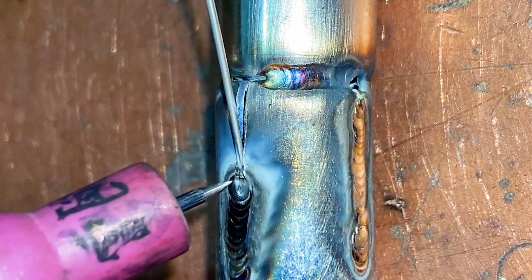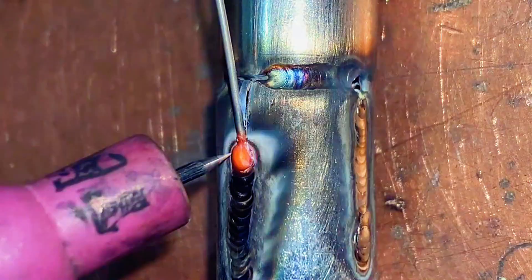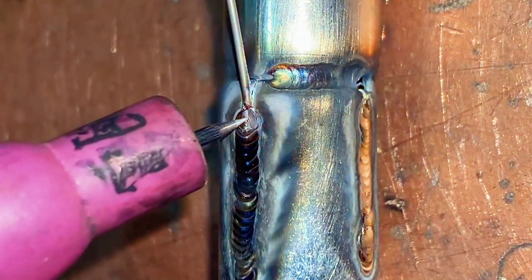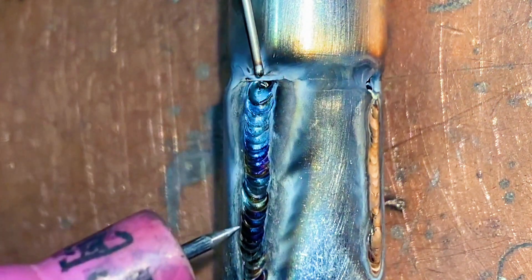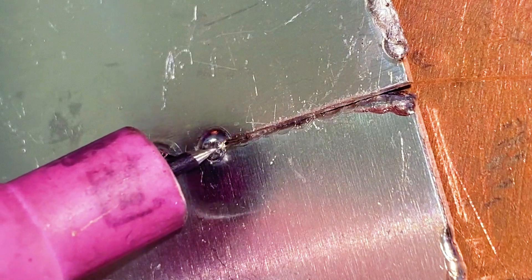Add Welding Wire to Repair the Gap. Welded Aluminum Plate.